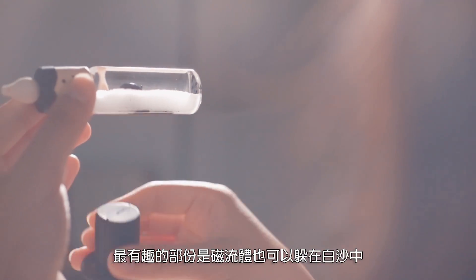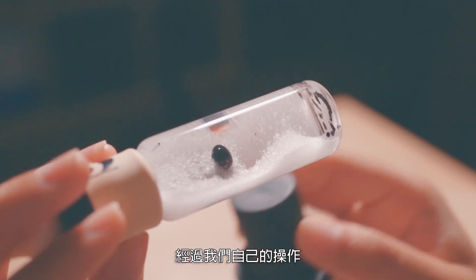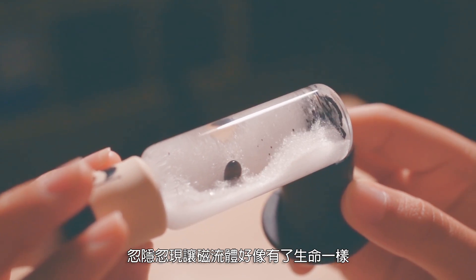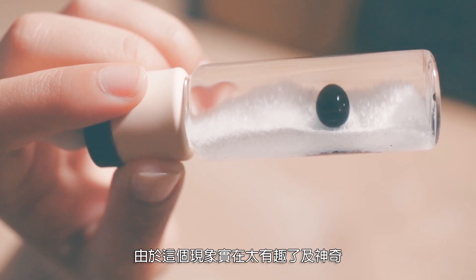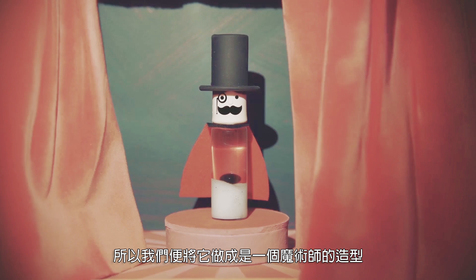The most interesting part is that the ferrofluid can also hide within the sand. Through our own operations, the flickering ferrofluid takes on a lifelike appearance. Because this phenomenon is quite interesting and peculiar, we present it in the mold of a magician.